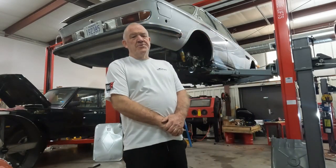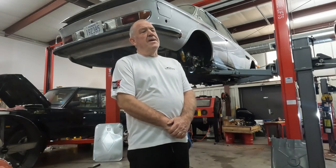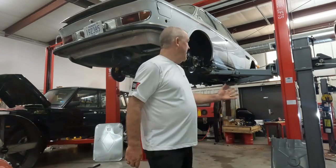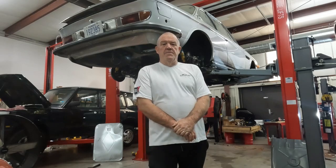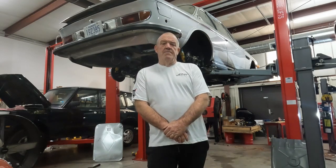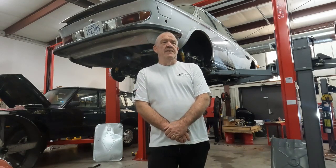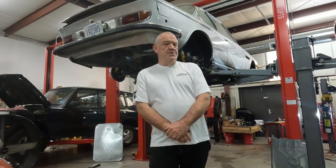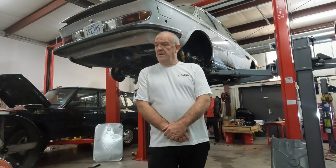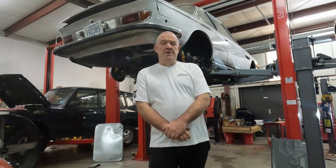I'll try to find some pictures of the car — I'm not sure how many I actually have — and I can take some videos of it up on the lift. Obviously I can't get it out and drive it around, but I will show you where it sits and what is yet to be done on the car. Then I'll probably do one more update when I attack some of the major issues, and ultimately when we get it done we can do a total review and test drive.